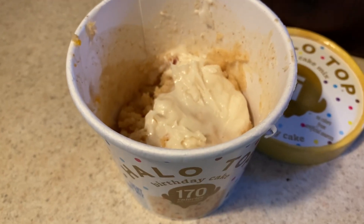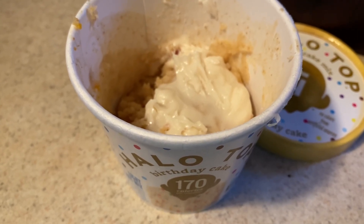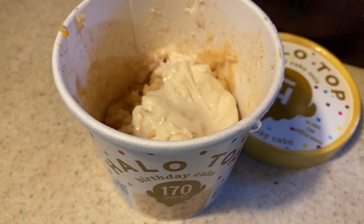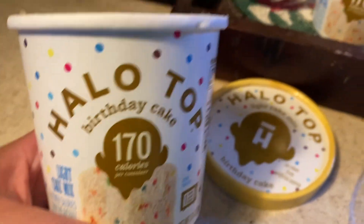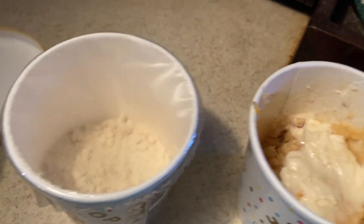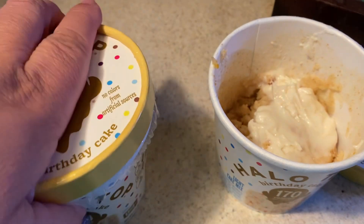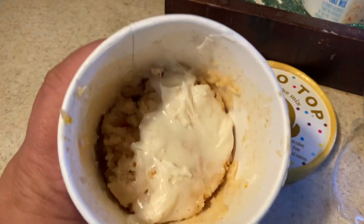I just got the kitchen all cleaned up looking good for when my son and his girlfriend arrive. If I made pumpkin bread or cupcakes it would look like a disaster. So I remembered my son brought me two of these cups. This one I'm going to save for another day when I don't want to make a mess — I just wanted to show you what it looks like brand new and not mixed.